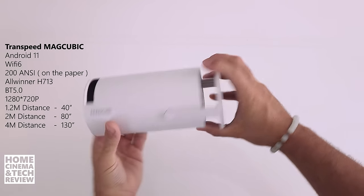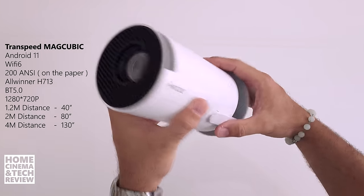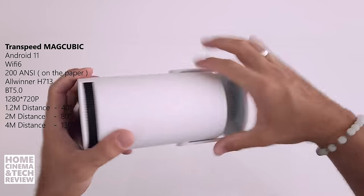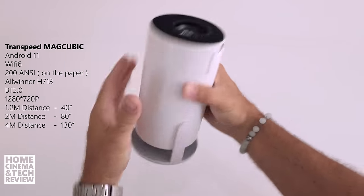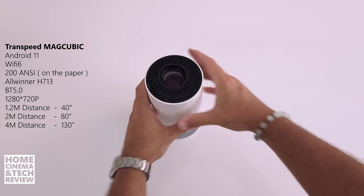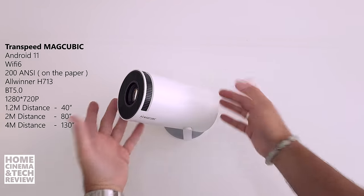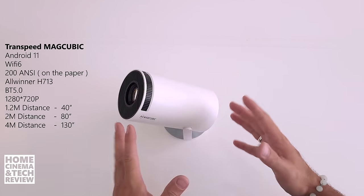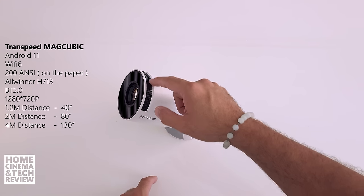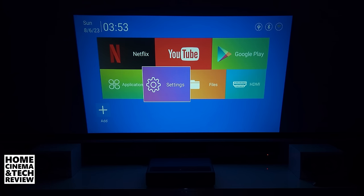Overall, the physical build is a thick plastic — it's quite durable. When I squeeze it there's no cracking. The spherical design adds rigidity. There's nothing bad about the physical design, but the optical element and focus are where we'll have issues, which I'll cover in the next part of the video.